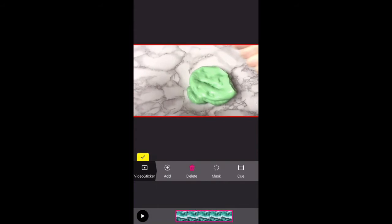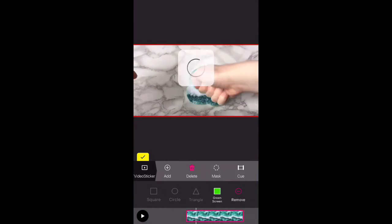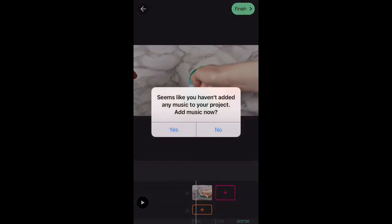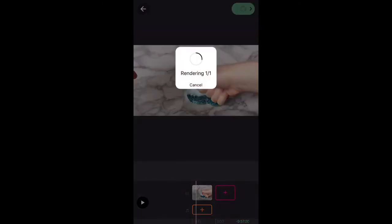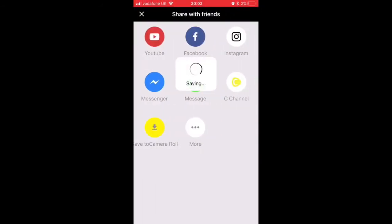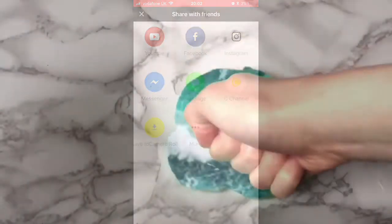Once that's loaded, you then just want to make it bigger so that it fills the whole screen. Then you want to go on 'Mask' and then click 'Green Screen', and that's it — you've got your green screen slime. Then just press 'Finish', and then it just loads again, and then you press 'Save Video' and you're done.